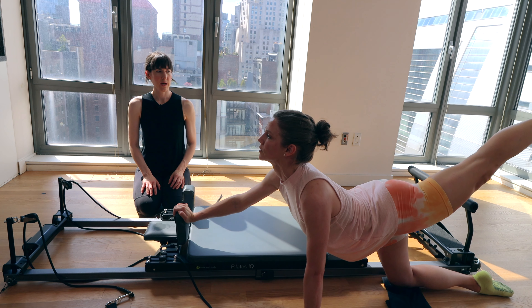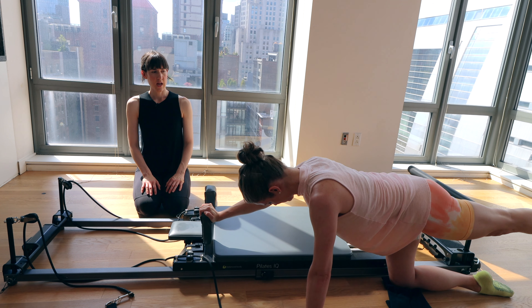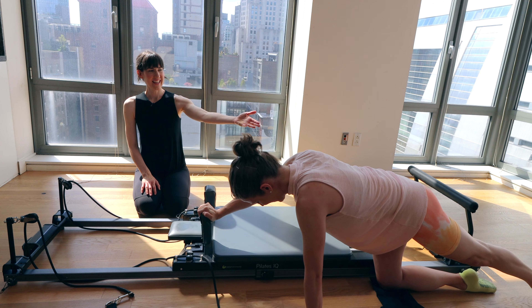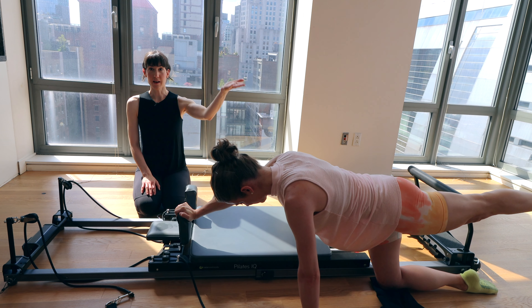Hold it. Bring it back to neutral. Foot comes down. Leg comes back up to hip height. Arm is pressed out. We pulse the leg up and down. Let's go for eight, seven, six, five.